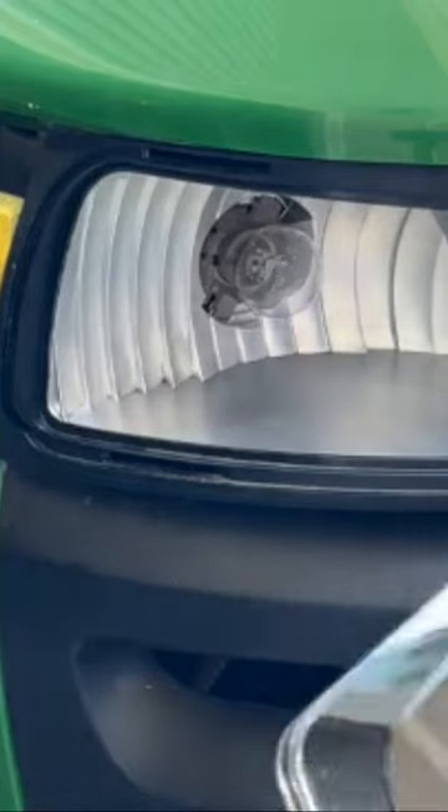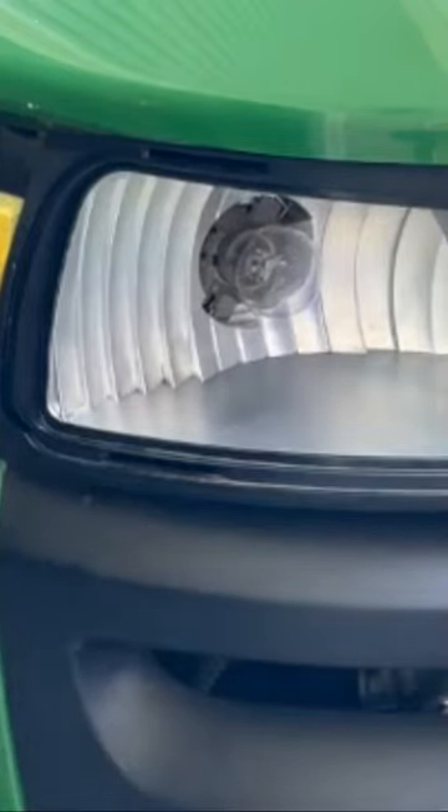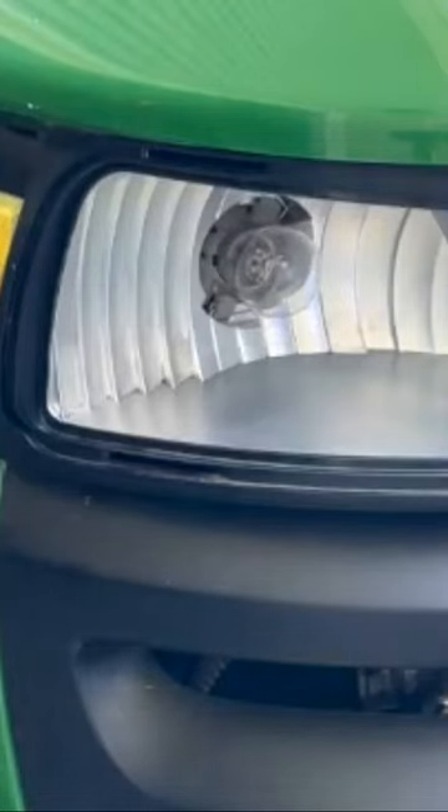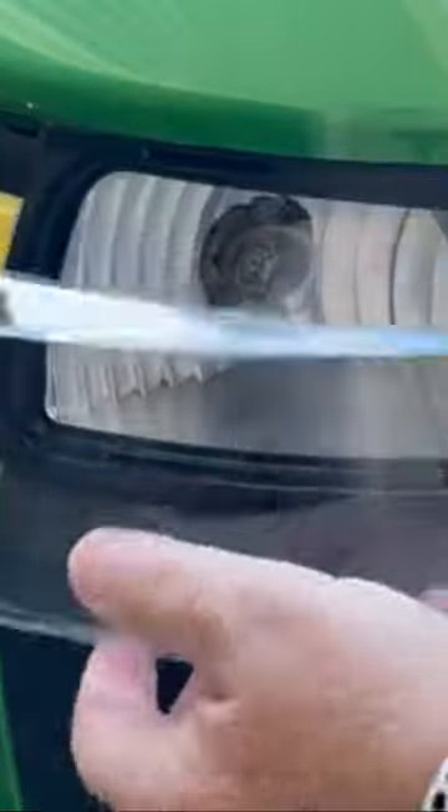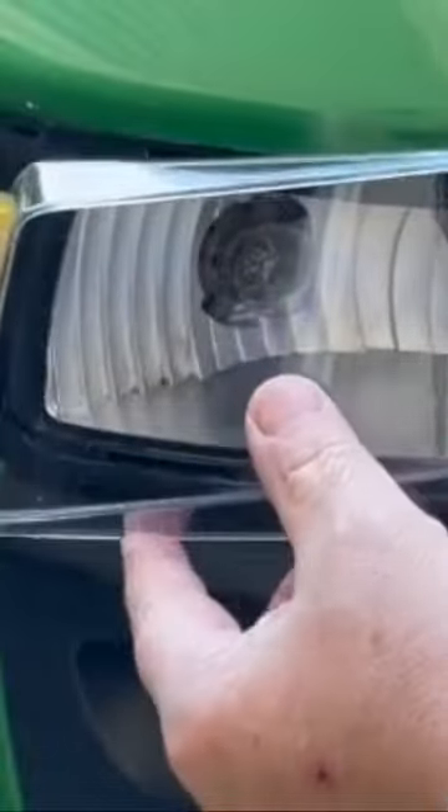These do not appear to be the correct lenses. These are way too big — they're supposed to snap into something here. Just way too much.